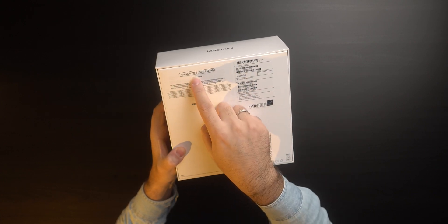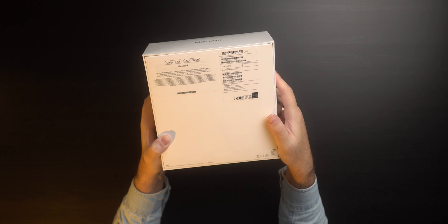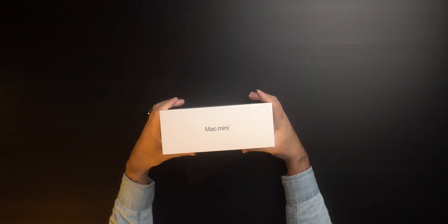I got the 8 gigabytes of memory and 256 gigabytes of SSD storage. The reason I bought this specific configuration is that if I wanted to upgrade to 16 gigabytes, I would have to wait for a very long time.